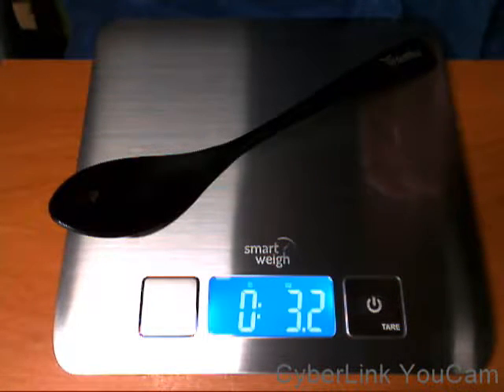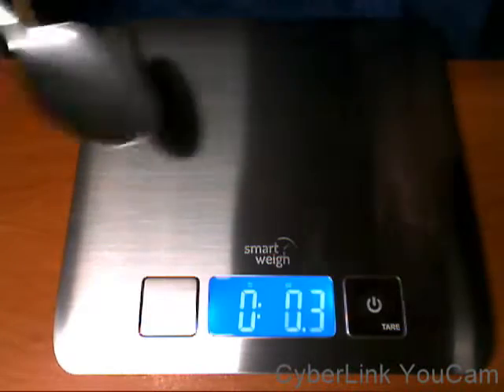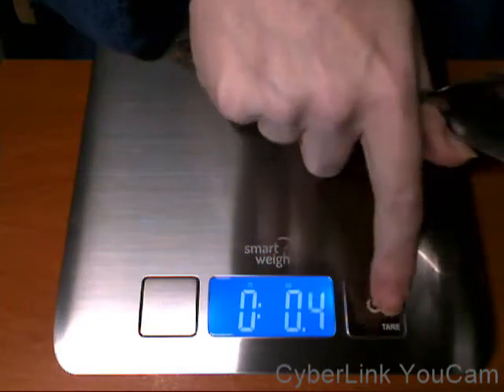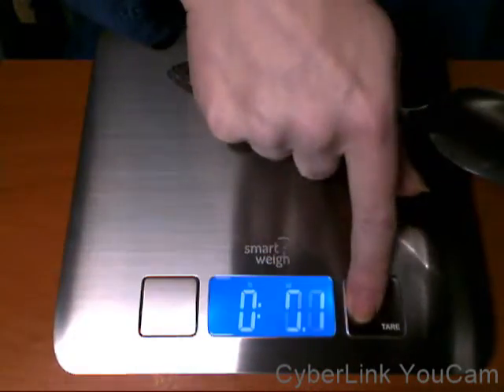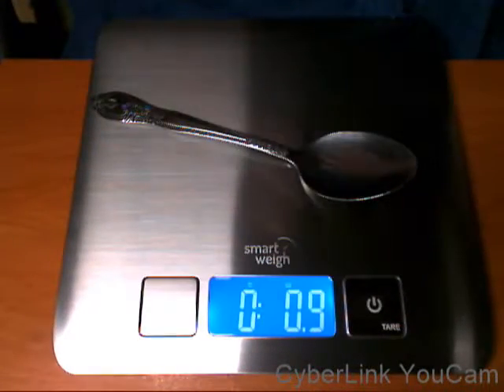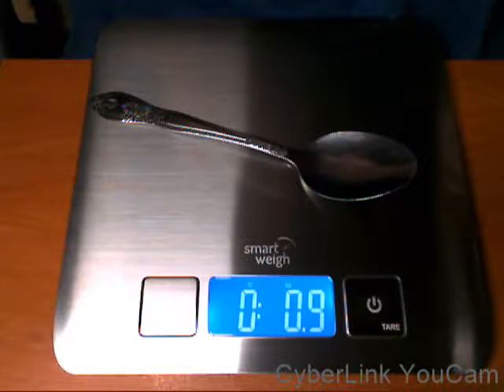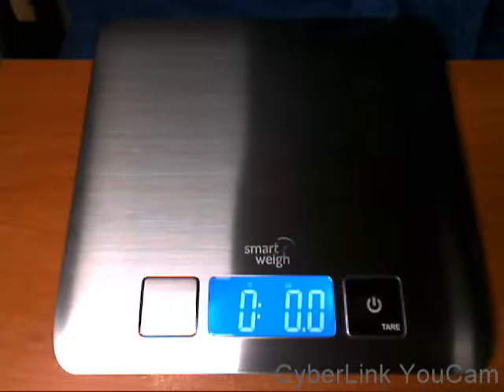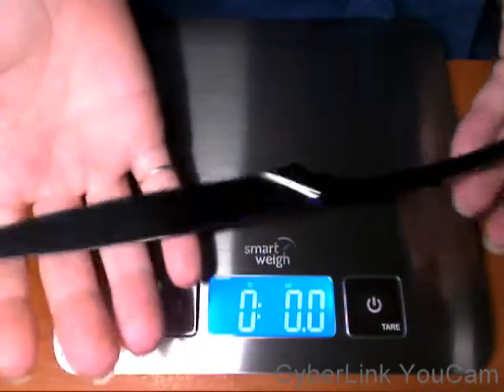That is quite heavy to be holding on to while you're eating. If we were to compare that to just a regular basic spoon, that is only 0.9 ounces. And the knife — I do love the knife.